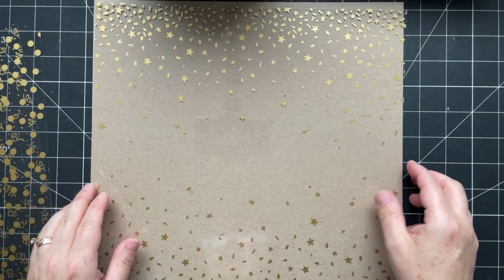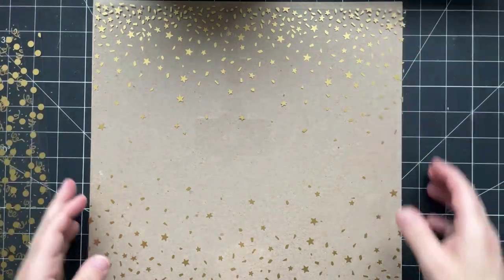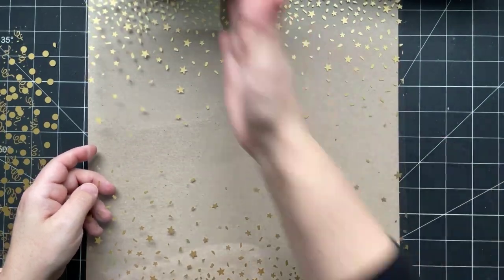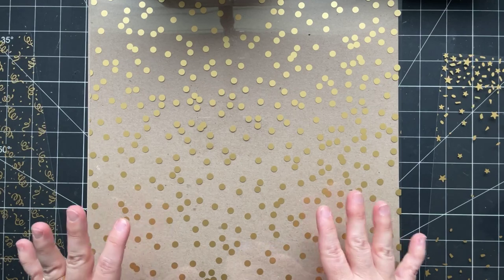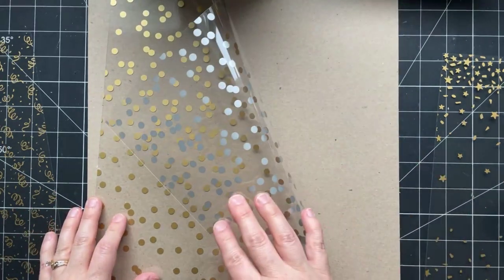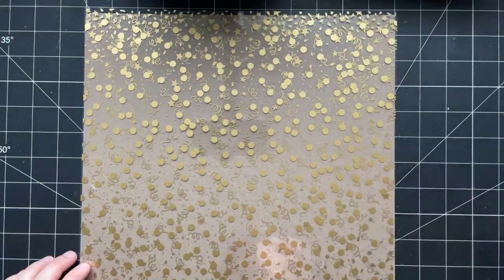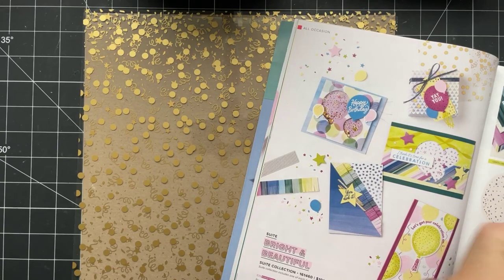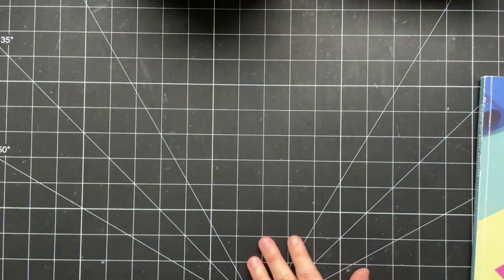There are three different patterns in this paper pack. We've got one that's like two border strips — you could cut it down the middle or cut it into card-front size. Then there's a polka dot one which you could use for any occasion, silver on the back. And then one with streamers, also silver on the back. You get three 12 by 12 sheets — one of each design.